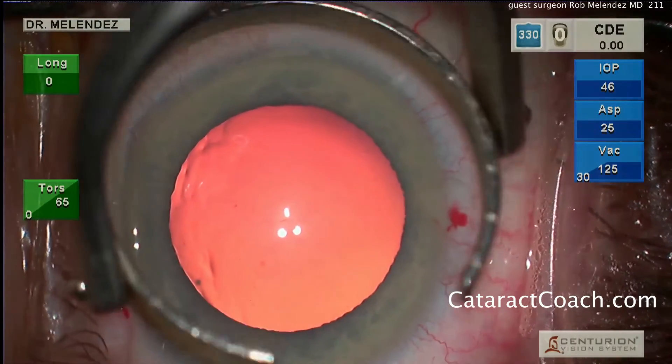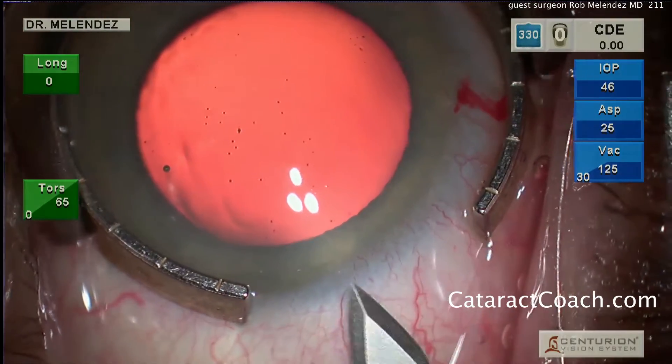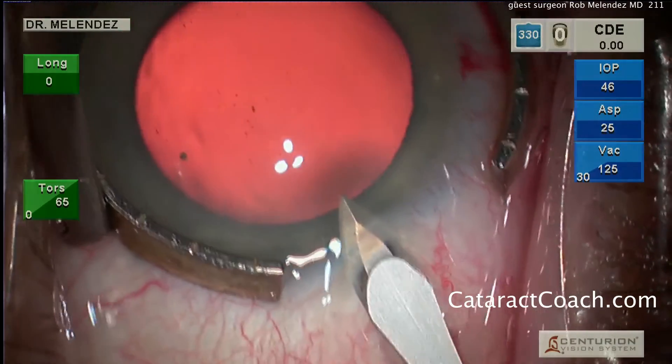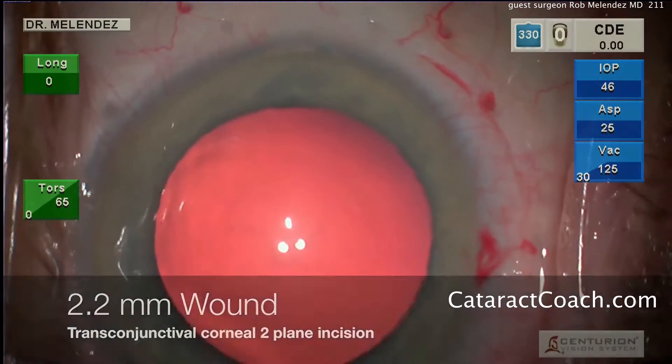Now he's going to put a fixation ring on the eye and create his main incision. He's sitting temporally, so it's a temporal incision. What's a little different here is he does it at or slightly posterior to the limbus — a nice long transconjunctival, two-plane incision.